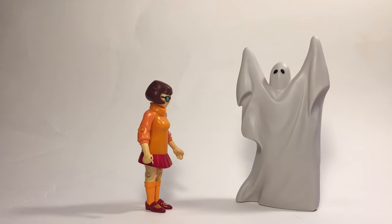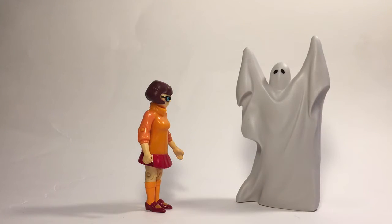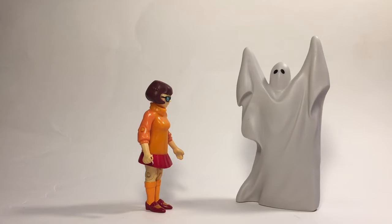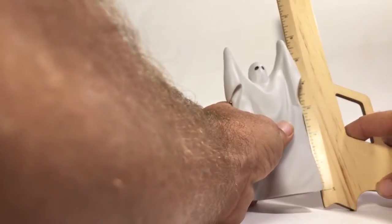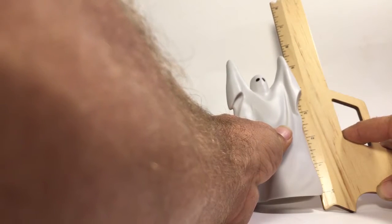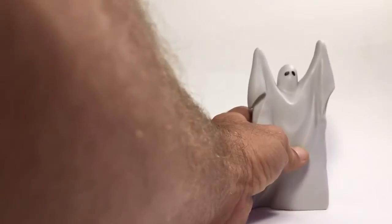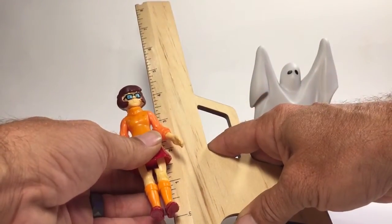You can see how it measures up with the different characters — pretty cool. We have a ruler here — the Ghost stands at approximately five and three-eighths inches tall, and Daphne stands at four inches.